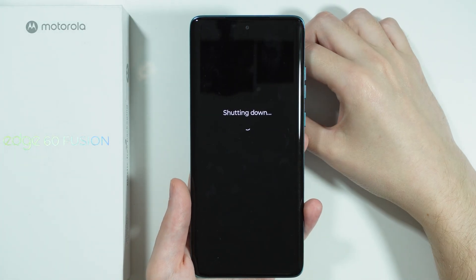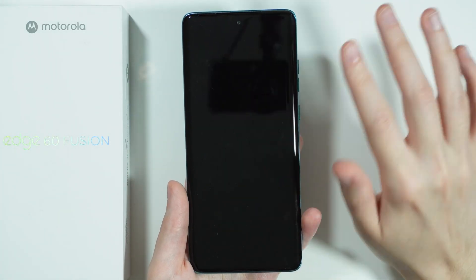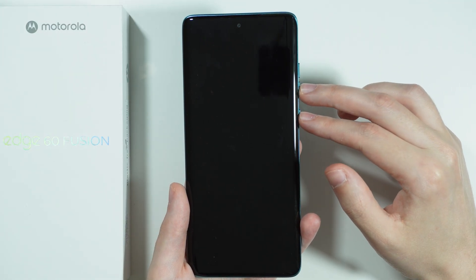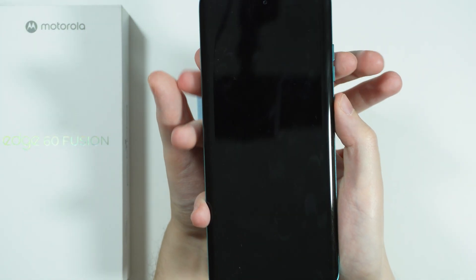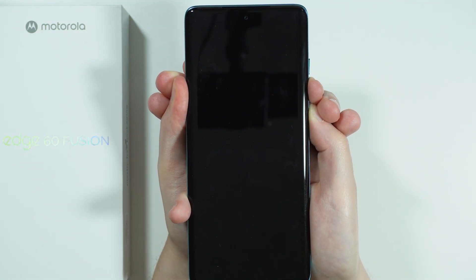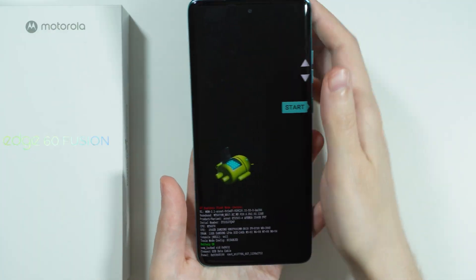Wait for the phone to completely turn off. Once it is completely off, press and hold the power button and volume down button for a couple of seconds. Keep holding both buttons until you see the fastboot mode.